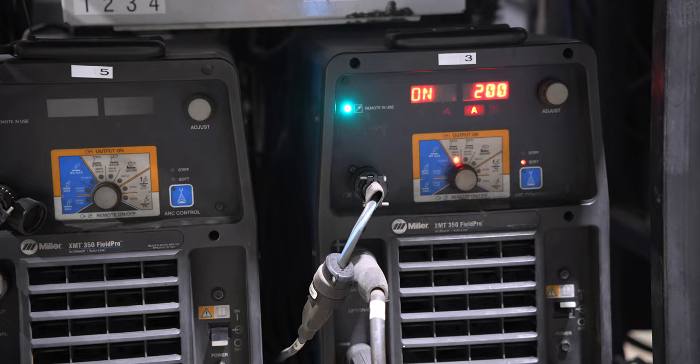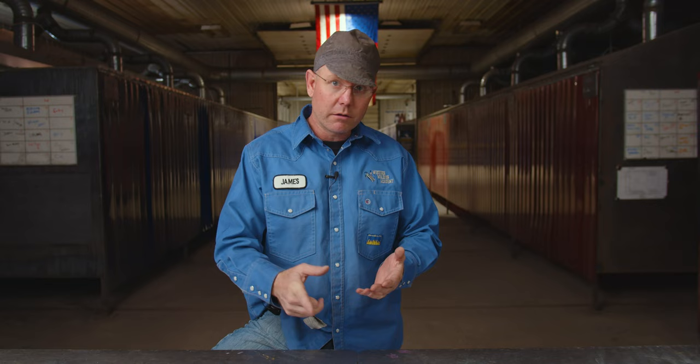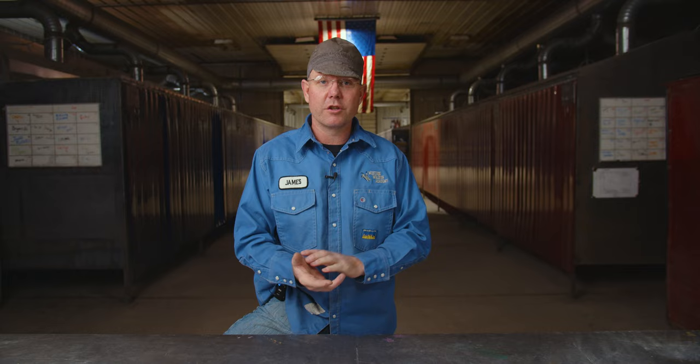You find them out on industrial job sites. They'll run single phase and they'll run three-phase power. You can hook them up to 240, 480, whatever voltage you have. Pretty good all-around machine.